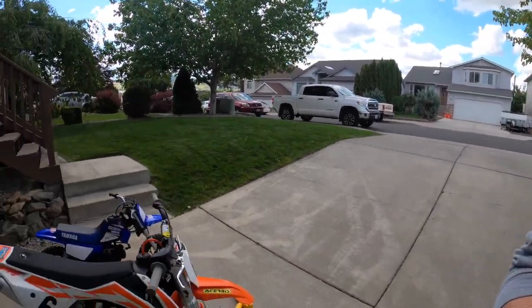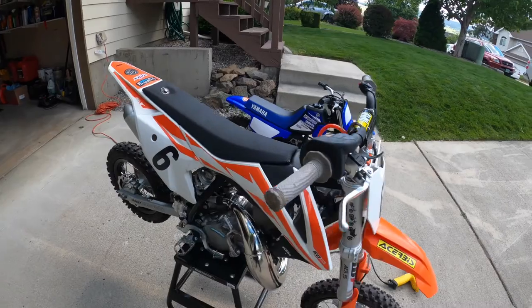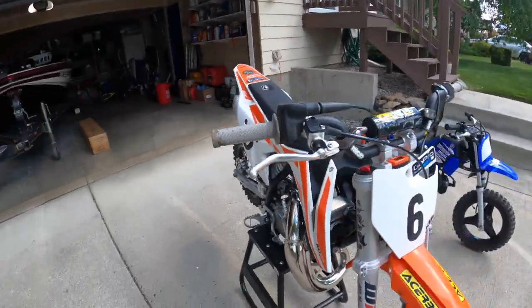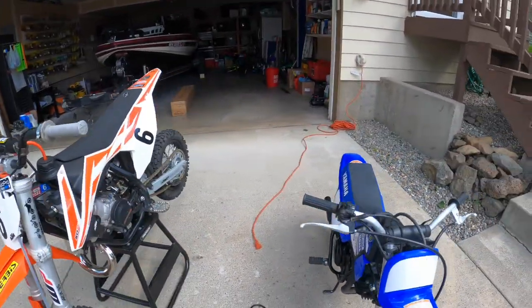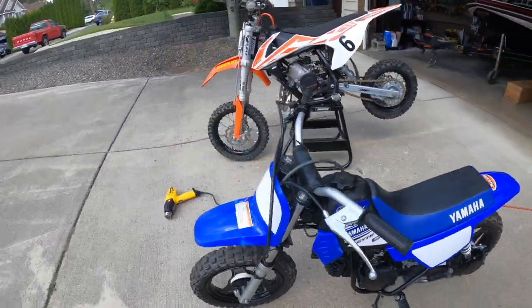Hey, what's going on guys? Today's video we are going to install some bike graphics and number plate decals on a 2017 PW50 and a 2017 KTM 50 SX. This is how they are right now — just got some basic numbers on the KTM for Grayson and nothing on the P-dub for Graham.